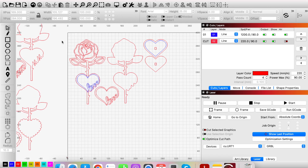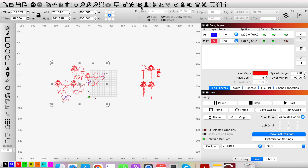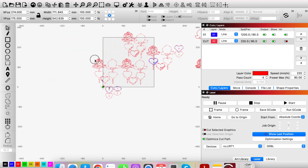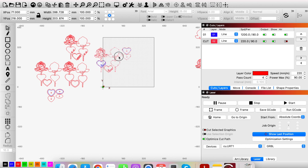A common issue is when a design comes in and the whole thing is grouped together — you import it and everything is stuck together, you can't select just the rose to cut it. What you need to do is highlight it all and click the single head at the top — that means Ungroup. It will ungroup it, and depending on how layers were grouped in the original design, you may need to do this more than once.